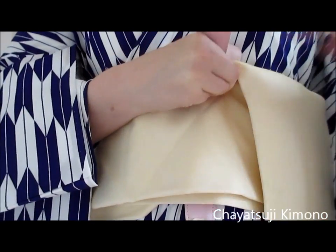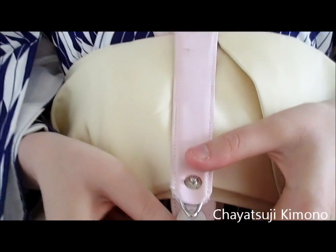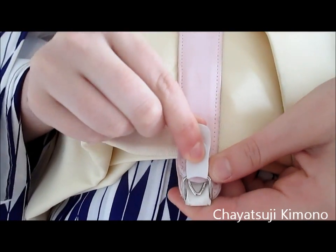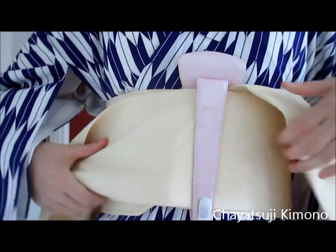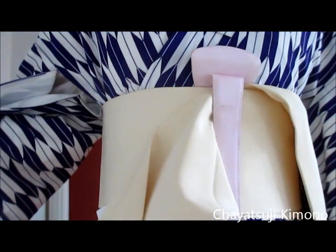You have this piece here — stick this section through and clip it together. Then tie it, just pull it, and it sits just like that.